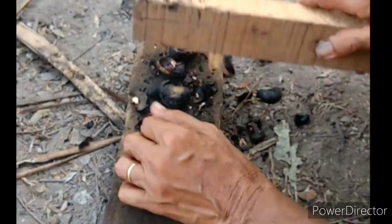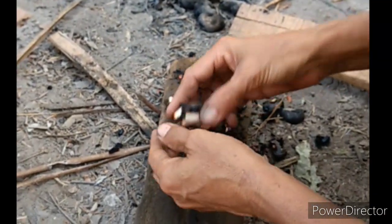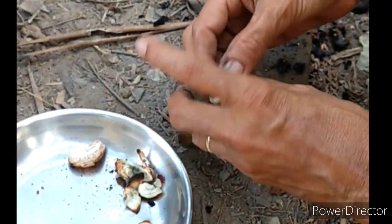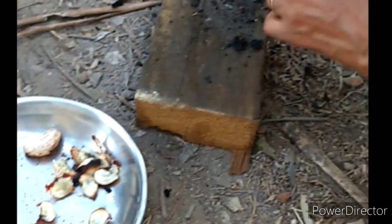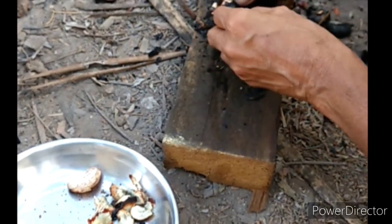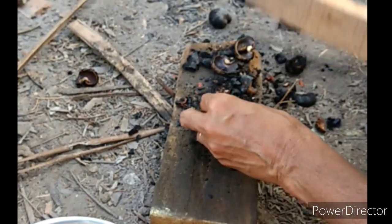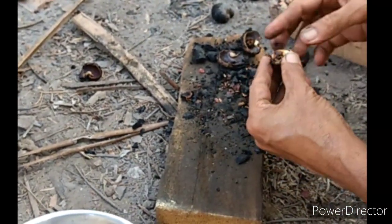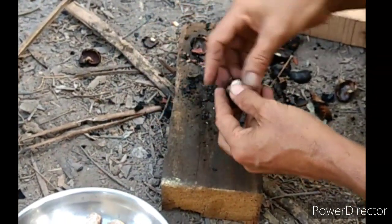It doesn't matter if they break, because the flavor and taste of these roasted cashews are far better than store-bought ones. Store-bought cashews are processed differently — I heard they use hot water and then machines for deshelling. The traditional method is always the best, but be extra careful: since shelling must be done while hot, the skin of your fingers might peel.